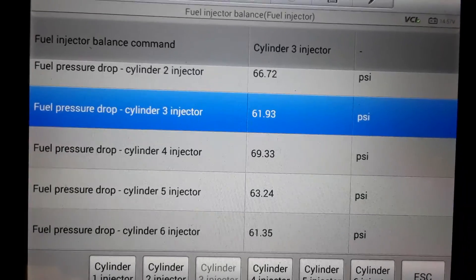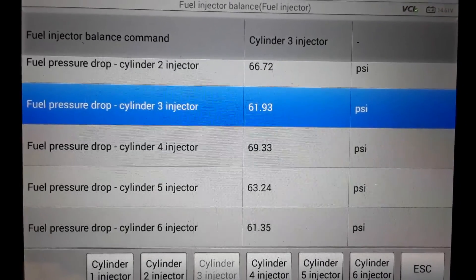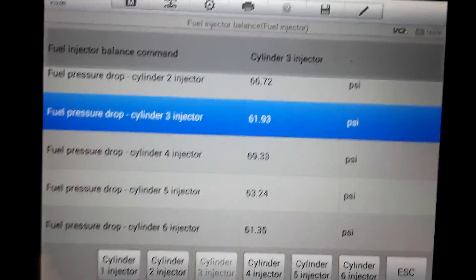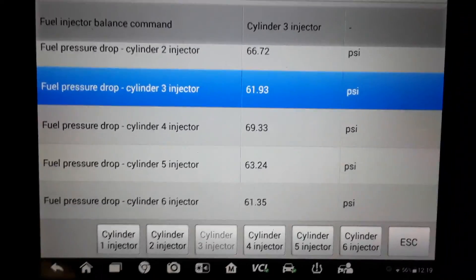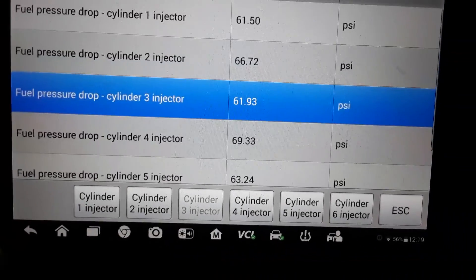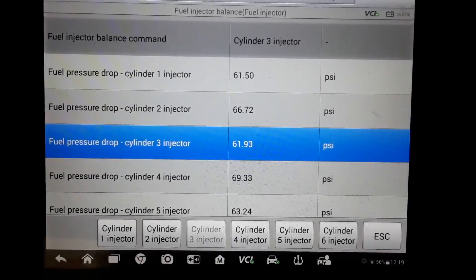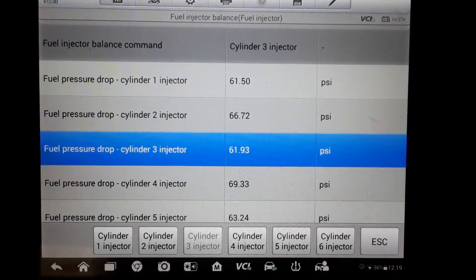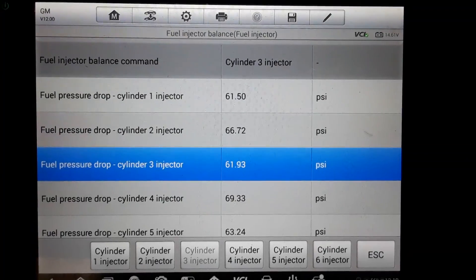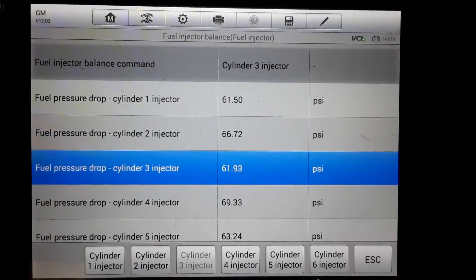You do want to try to keep the injectors of these direct injected engines as clean as possible for as long as possible if you want them to perform the way they're supposed to. This is just a simple test you can do to check the health of your injectors and see how plugged up they may be. This is a 2013 Camaro with the V6, but it'd be the same test on a V8, and a lot of other manufacturers have this same or a similar test available.